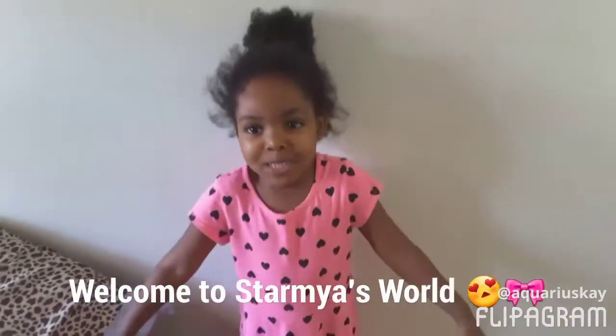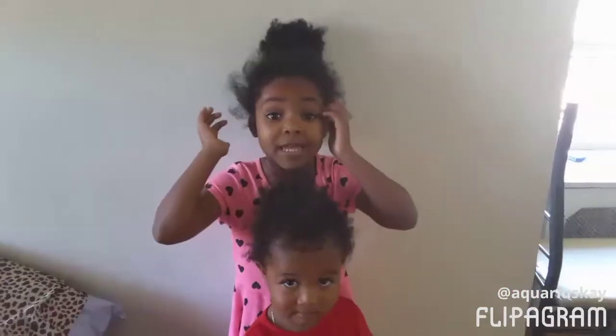Hello YouTube! Welcome to Start My Other World! Guess what? I'm about to get my hair washed!